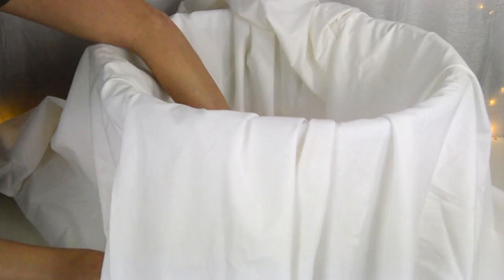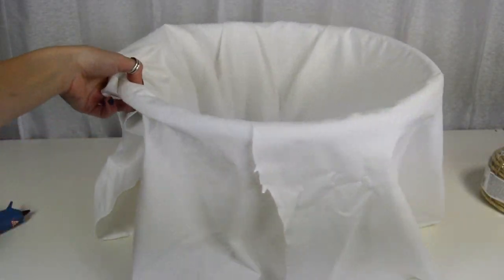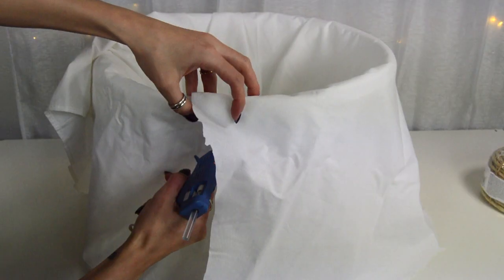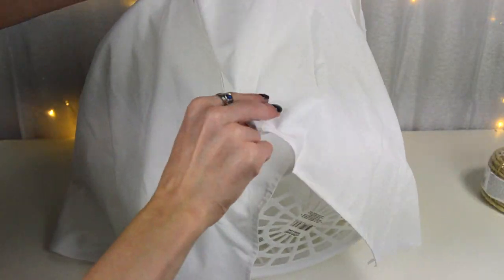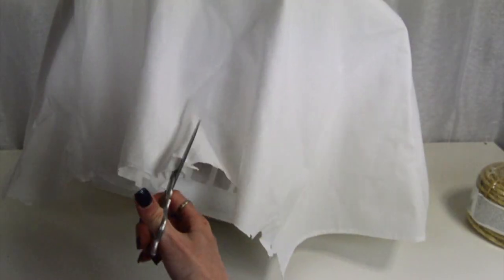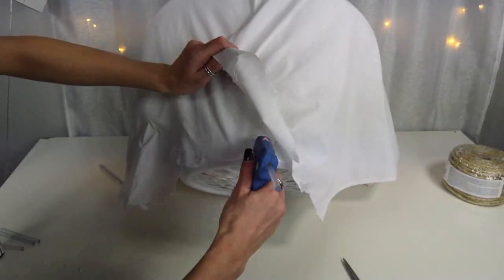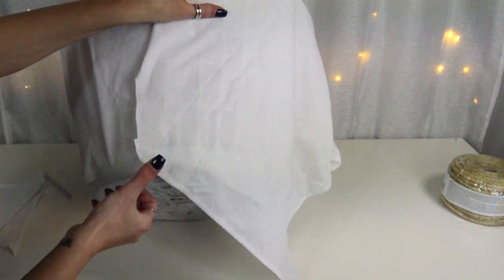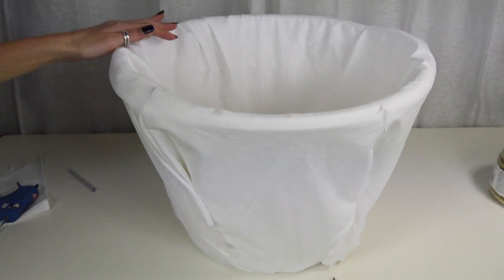First, I'm going to stick the sheet into the basket and start wrapping it around the outside. It's easier to put something inside to hold the sheet down while you work. We just want it flat on the outside so we can glue it down. I had to make a few cuts so it would fit better — cutting, folding, and hot gluing it into place — so we have something to glue the rope to and a nice lining on the inside. Once it's as straight as possible around the perimeter, glue it down to the bottom as well.